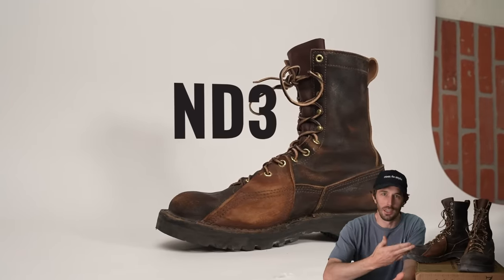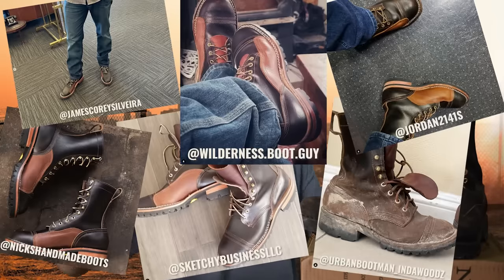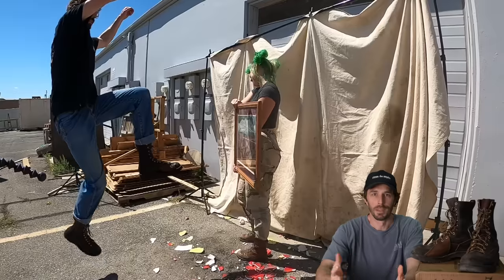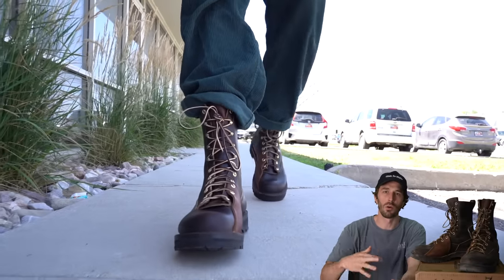So what is this boot? Well, this is the MD3, the third collaboration I've done with NYX. Here are some photos you guys sent in from the previous MD releases. The idea of this boot is to make the most indestructible boot that you can actually wear on a daily basis, while still being a boot you could literally live in for an extended period of time during an apocalypse.